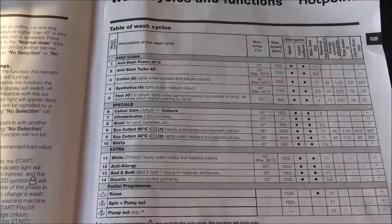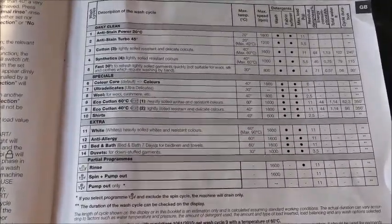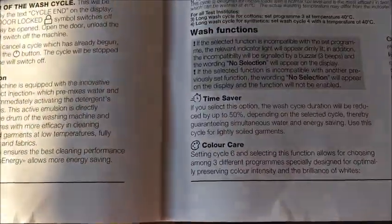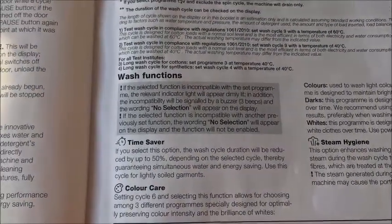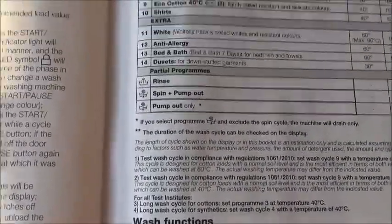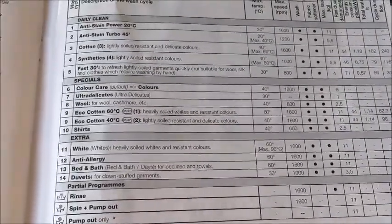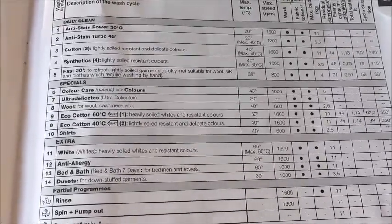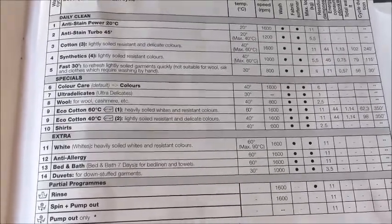On the next page it gives you information on the 14 different cycles this particular washing machine has. It also tells you about the rinse, spin, and pump out options, and the time saver option which can cut your cycle down by 15 percent. The fastest cycle is 30 minutes — the Fast 30 — which is for fresh and lightly soiled garments, and is not suitable for wool or silk clothes requiring hand washing.